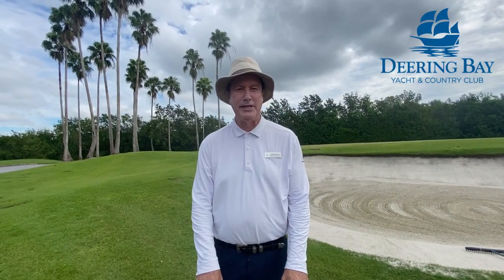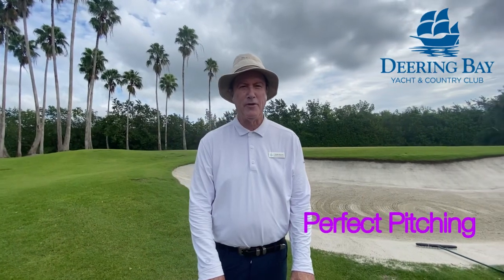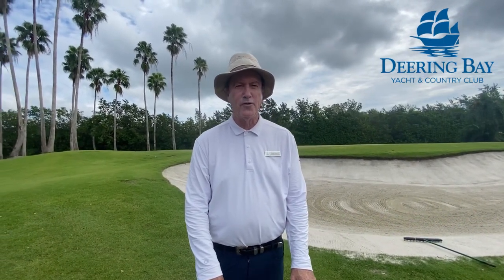Hi, welcome to my weekly tip. I'm John Pallett. This week's tip is perfect pitching. Pitching is a lofted shot over a trap, mound, or thick rough.